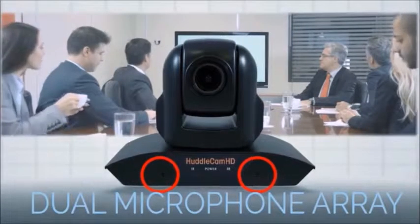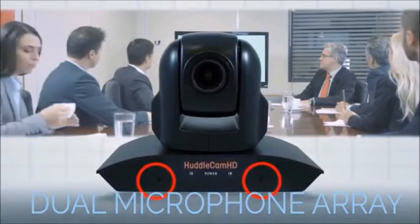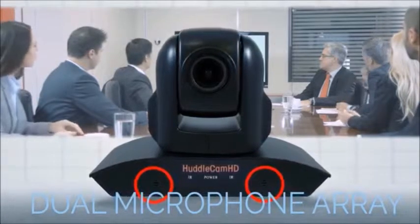Due to popular demand, we have built the 10X lens into a new, all-in-one package with a built-in, dual microphone array.